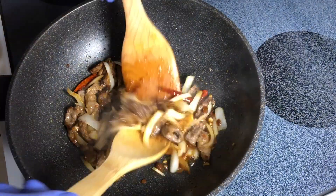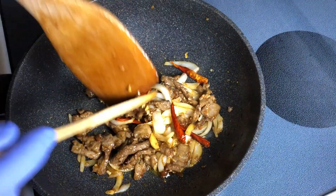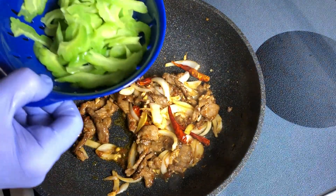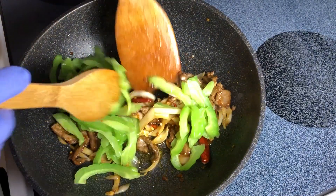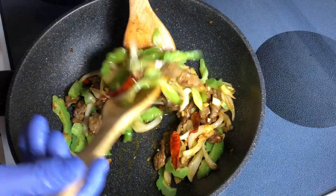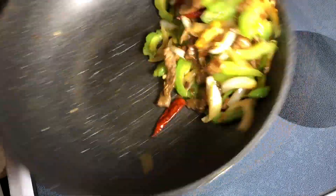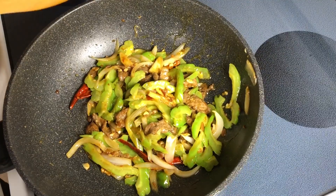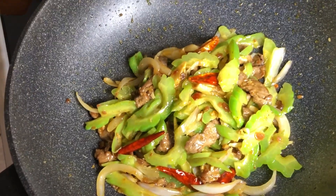That smell — fantastic. And when everything is warmed through and looking good, the star of the show: bitter melon. All you want to do is just stir it right through. This, my friends, is a beautiful thing.